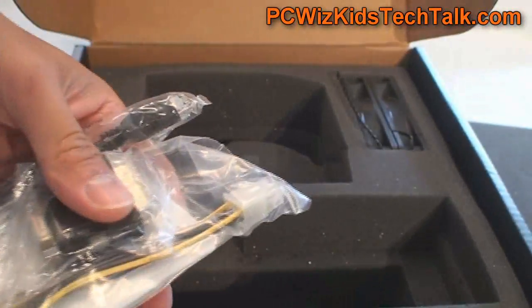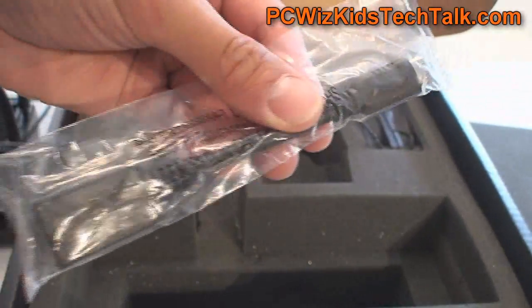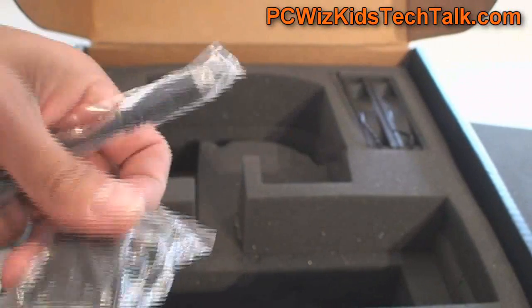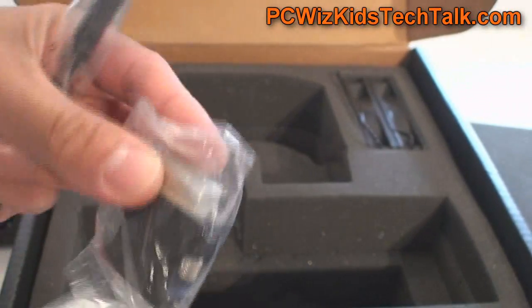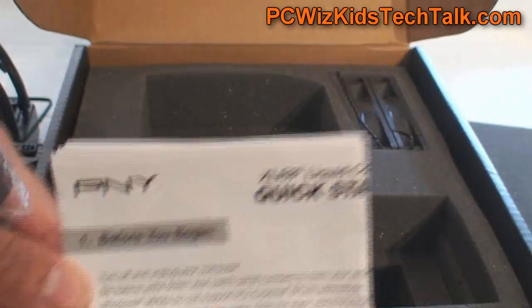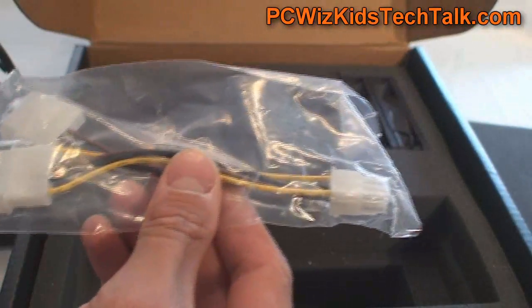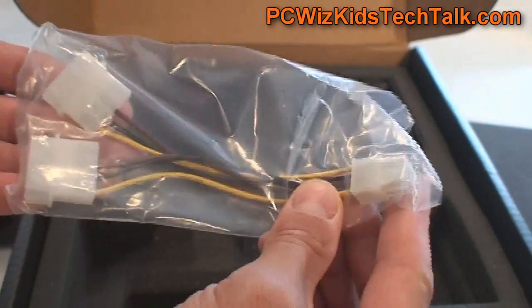It has a mini-HDMI to regular HDMI connector, which is the black one right here. It also comes with a Molex to six-pin power connector and a quick start manual. The Molex to six-pin is included in case you have an older power supply.